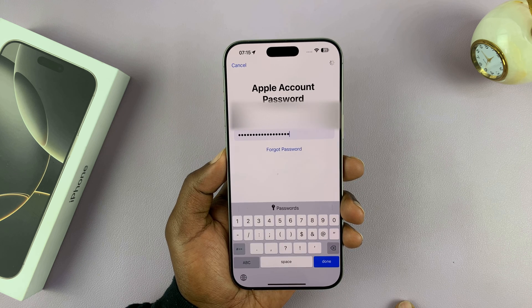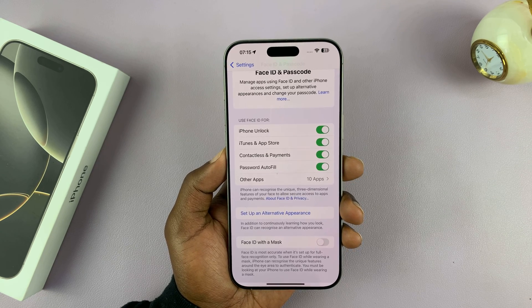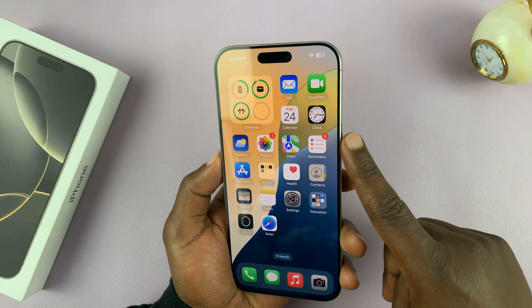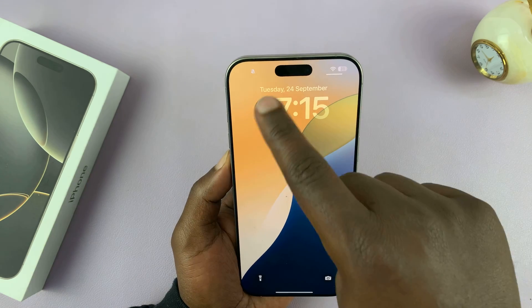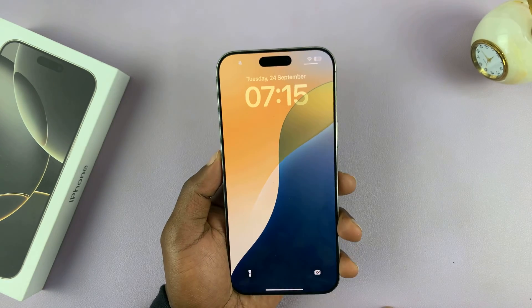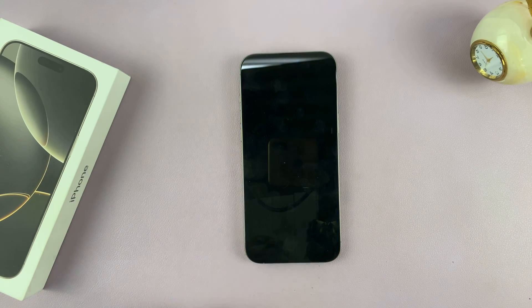Just waiting for that sign-in. Once you're signed in, everything is good to go. That is basically how to set up Face ID. Now I don't need to enter my passcode — you can just scan my face, and you can see it unlocking immediately as soon as it sees my face. Thanks for watching — comments and questions below, and good luck.